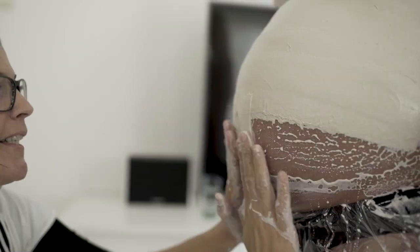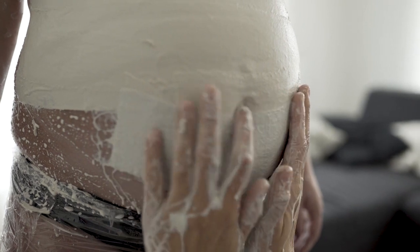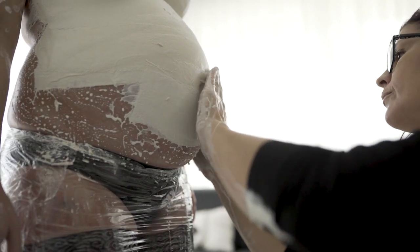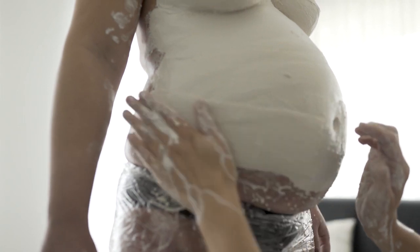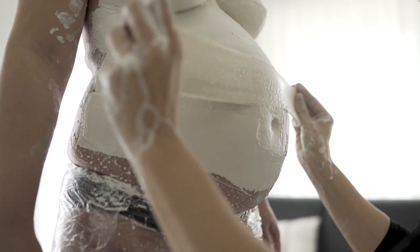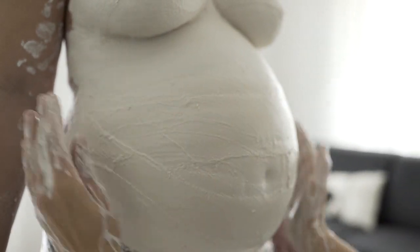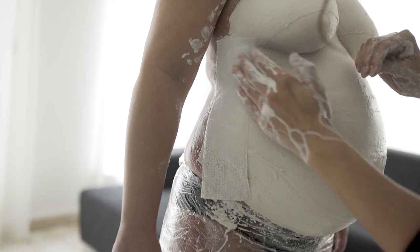Den Bauchnabel so wie bei der Brustfalte wieder gut ausarbeiten. Auch seitlich den Ansatz weit genug eingipsen. Seitlich bringe ich einen Gipsstreifen der Länge nach an, um die Stabilität zu verbessern.